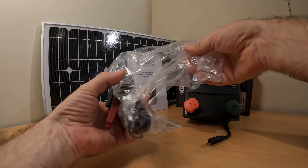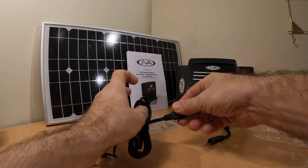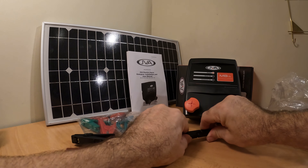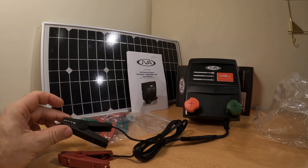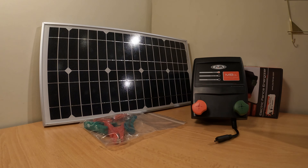On the other hand, if you want to power it with a battery, then you need to use the battery power lead and attach it to the energizer like this. Now all we need to do is attach these two leads to the battery of our choice, and again the energizer will work.